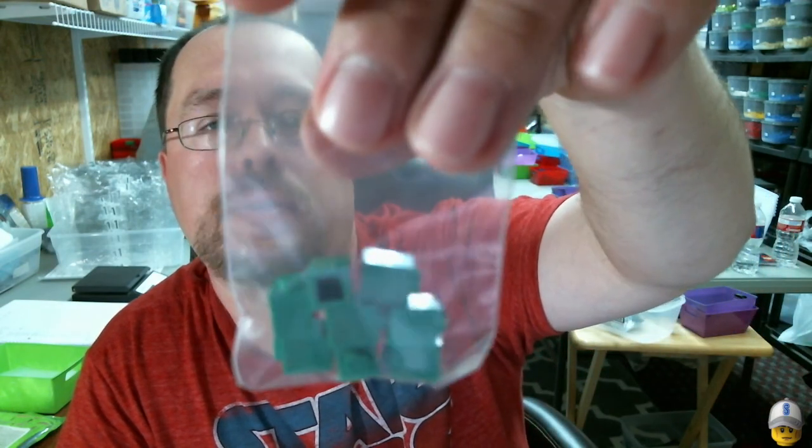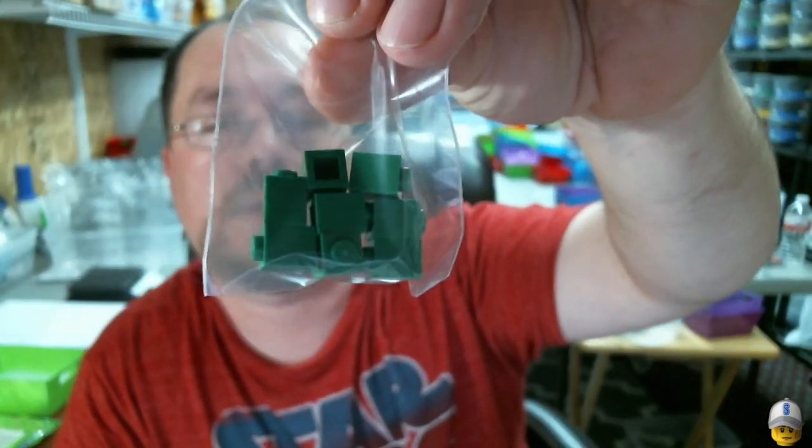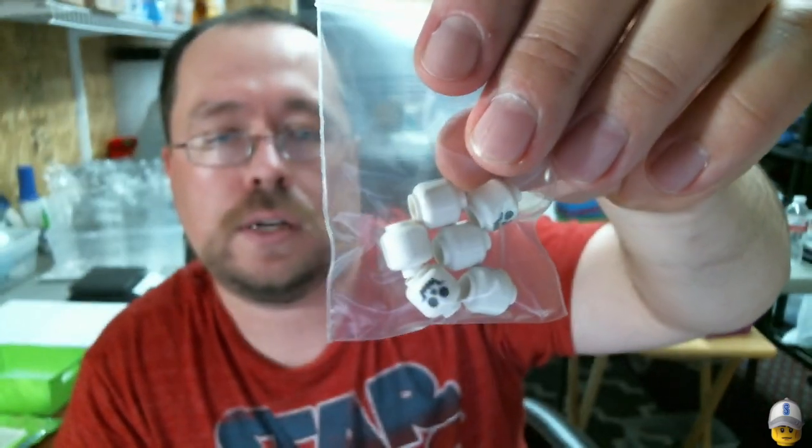He spiced up his color selection with 8 of the 1x1 bricks in green, and then 6 of the skeleton heads.